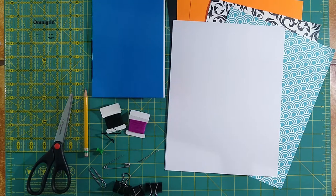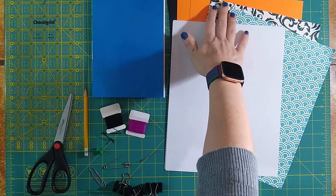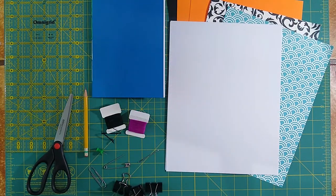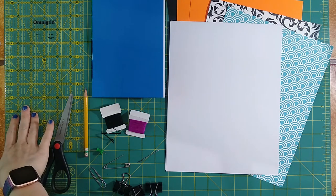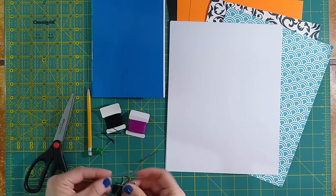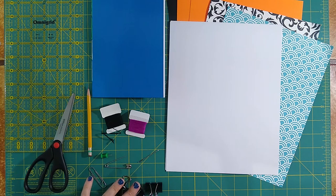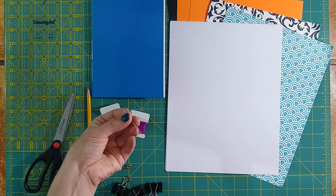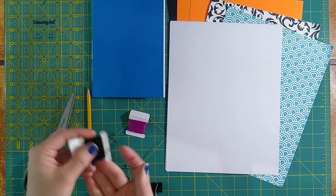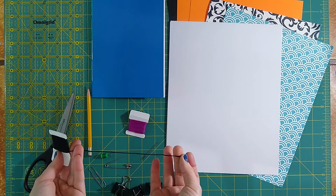We'll need a few different supplies in order to get started. We'll need the pages for your zine, like these here, or you can just use some blank pages. We'll need some kind of cover stock if you're going to make a cover for this project, but you don't have to. You'll need some basic supplies like a ruler, scissors, and pencil. You're also going to need some kind of sharp object to punch your holes through — I like using either a large safety pin or even a push pin. You might need some binder clips to hold the pages together. You'll need a needle that's big enough for your thread to go through. You can use any kind of string, but I like using embroidery floss because it's thick, very strong, comes in a wide variety of colors, and it's relatively inexpensive.